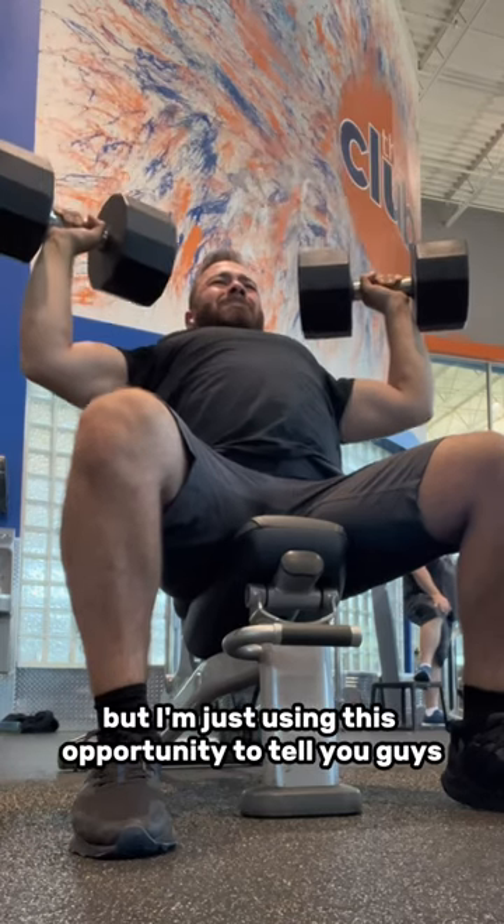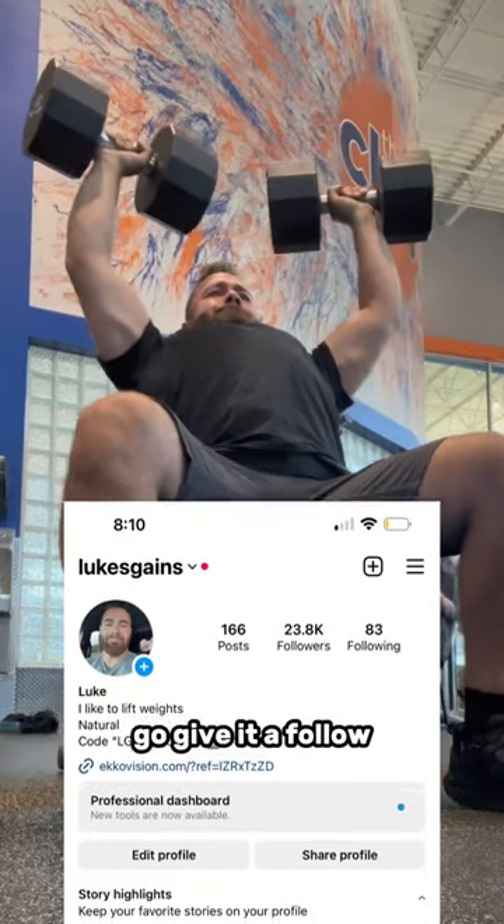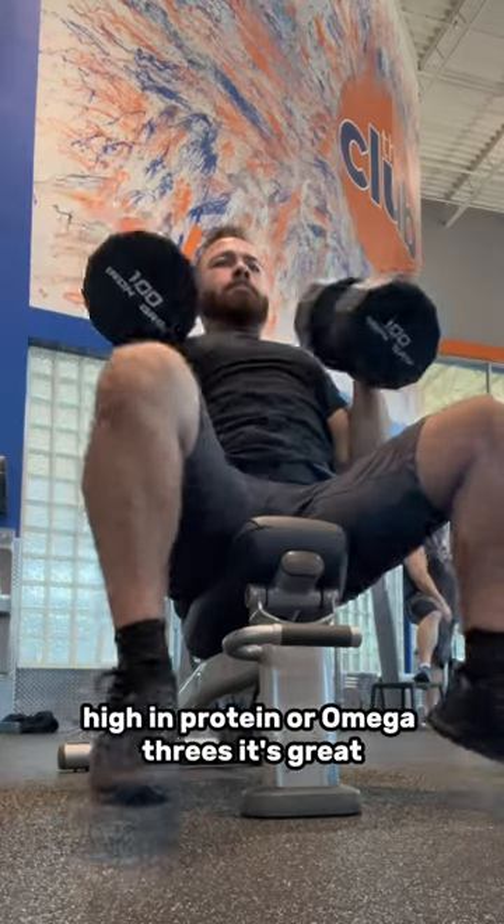I know this is not goldfish related, but I'm just using this opportunity to tell you guys I actually have a lifting page called Luke's Gains — if you haven't followed it already, go give it a follow. Also for my diet, I just consume all the goldfish, high in protein and omega-3s. It's great.